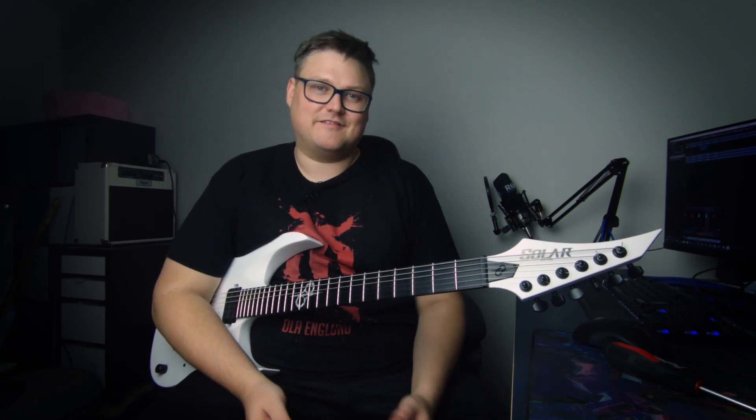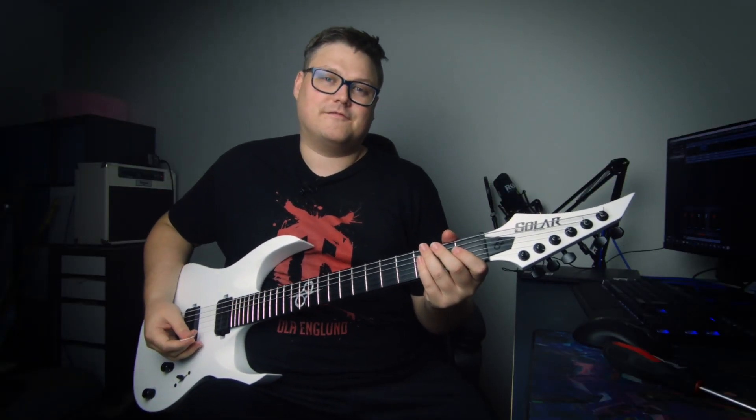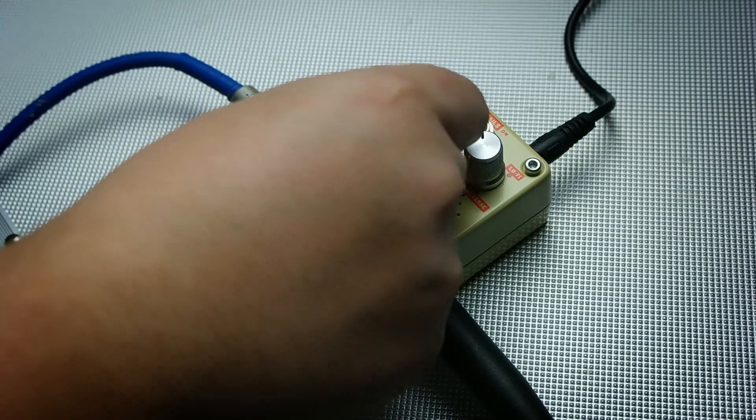Pretty cool. This pedal actually has a lot of secrets and I'm not going to go through every one, but a simple one is the trails. This switch here works like: if I turn off the pedal, the delay just keeps on going. So let's add some more repeats.